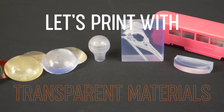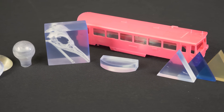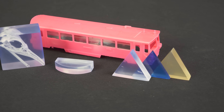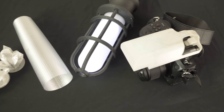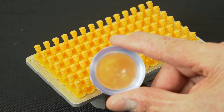You may have been wondering how to print properly using transparent materials. You can use them to make nice glass-like models, but it needs a little bit of tweaking since the prints are usually translucent rather than transparent. In this video, we'll show you how to make nice see-through models like this one.